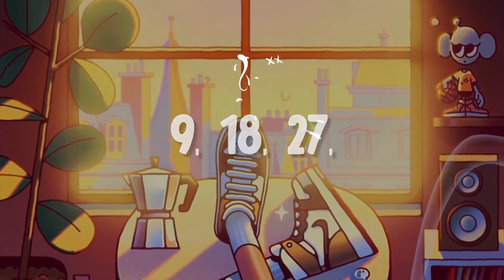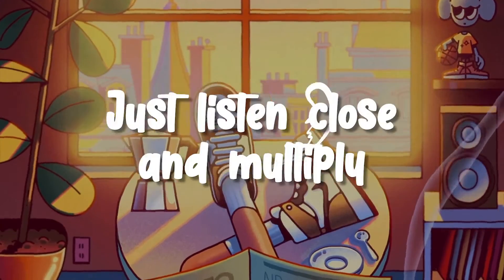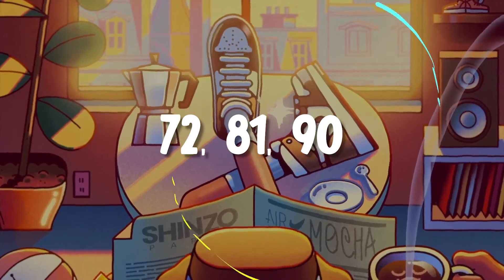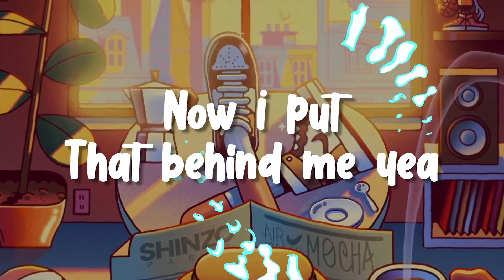9, 18, 27, 36, and 45. When it comes to counting nines, just listen close and multiply. 54 and 63, 72, 81, 90. Used to not multiplying nines, now put that behind me. Yeah,